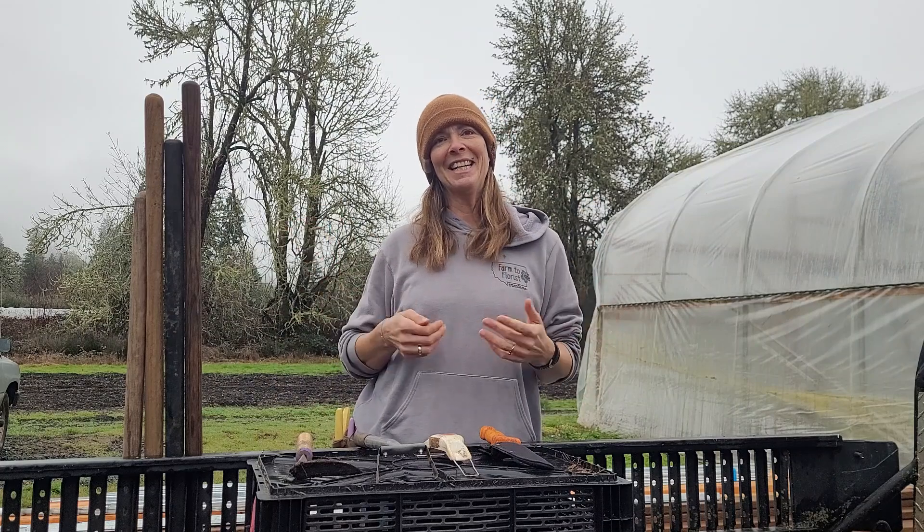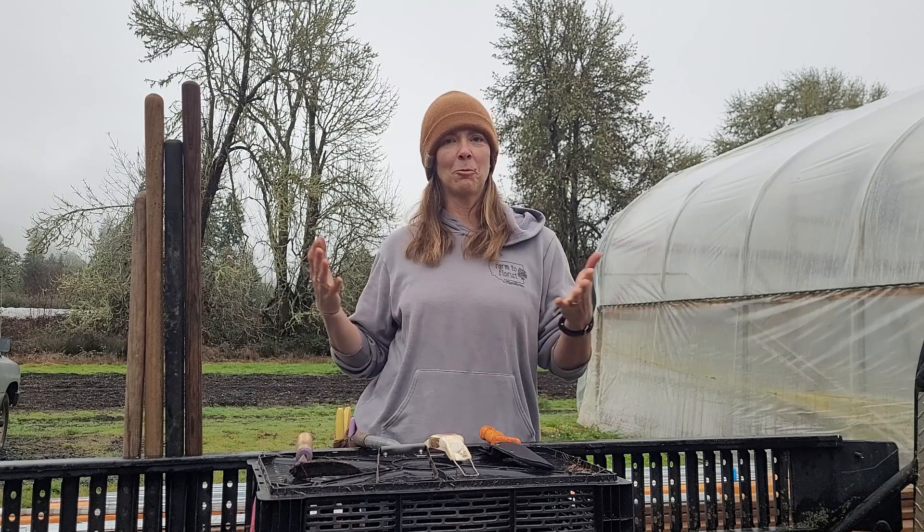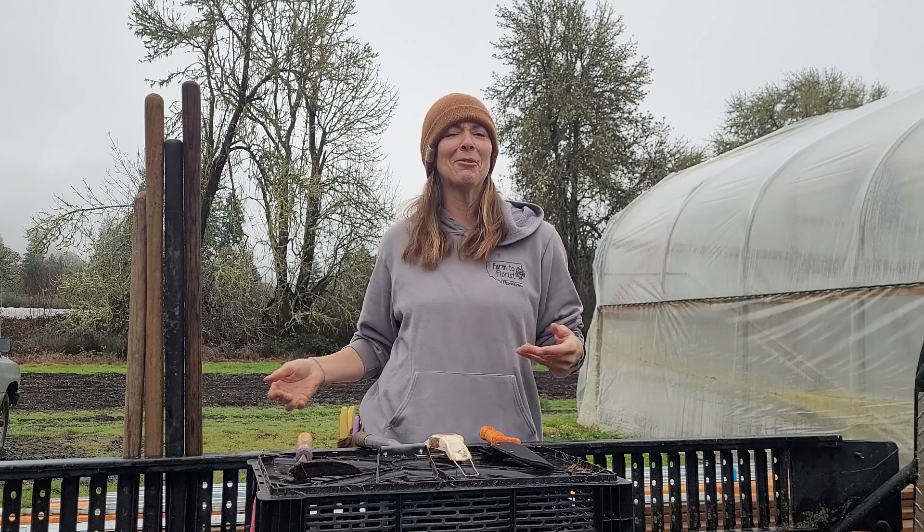There are four classes that we use. One is we just use our hands and pull out whatever we can. As you can imagine, not the most efficient way to weed a 12-acre farm. We also use hand tools — upright hand tools with long handles. And then you can also use mechanized weeding. Today I'm going to focus on handheld tools and long-handled tools to give you an idea of how we keep the weeds at least to a minimum.